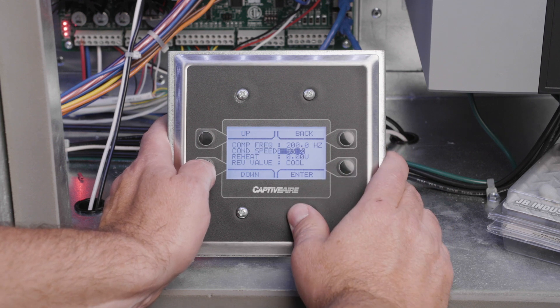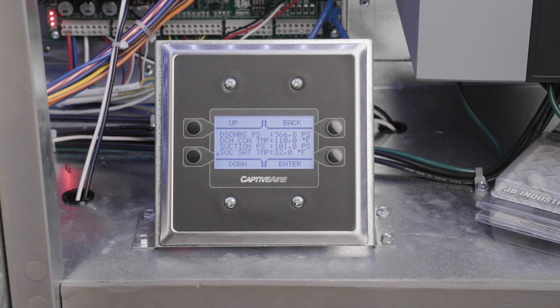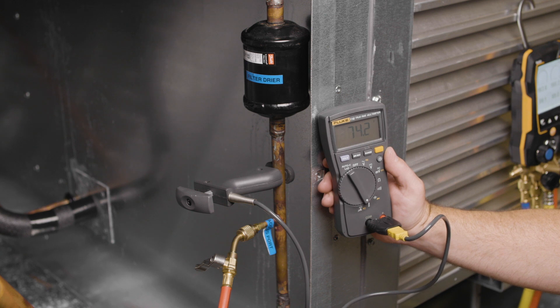Once the condensing temperature is stabilized at 110 degrees Fahrenheit, read and record the liquid pressure at the liquid line pressure port fitting. Read and record the temperature of your digital thermometer on the liquid line. Reference your high pressure gauge or use a pressure-temperature chart to convert the measured liquid pressure to the corresponding condenser coil saturation temperature. Subtract the measured liquid line temperature from the saturation temperature to calculate the actual subcooling.